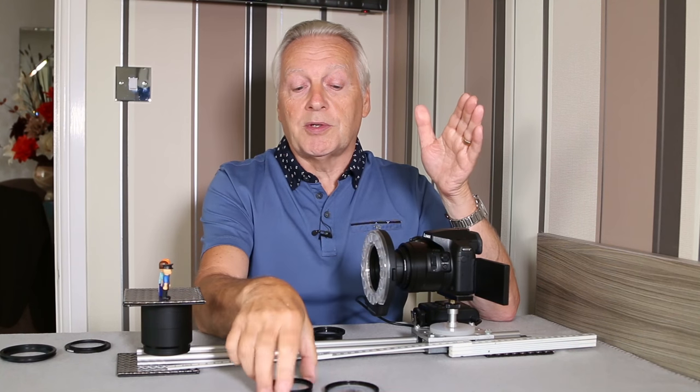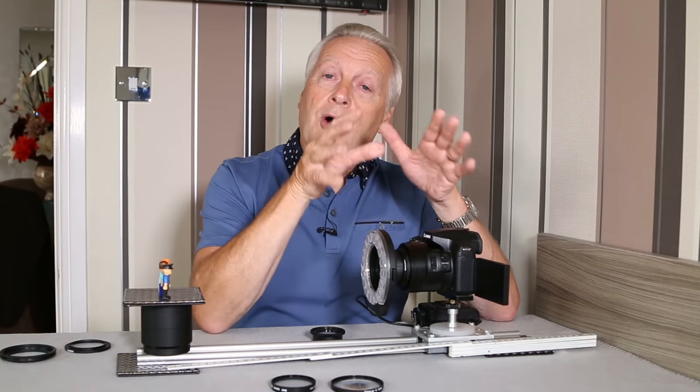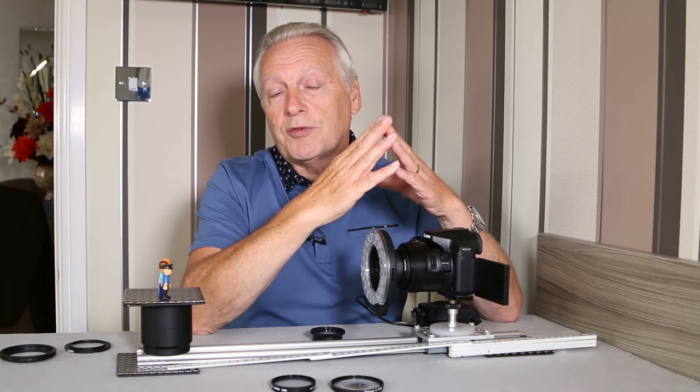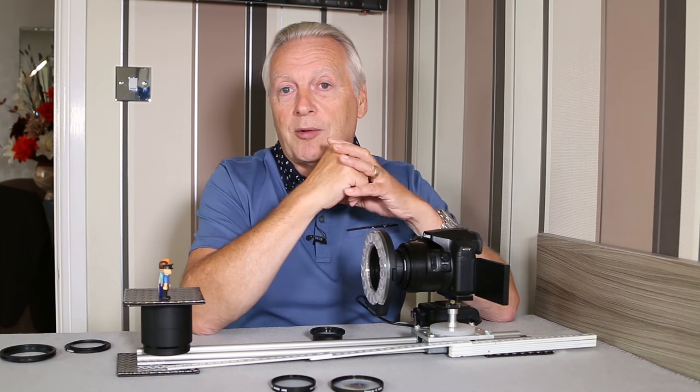Hopefully by the end of this video you'll have a good appreciation of the size of the image that you'll get using either the DCR-150 or DCR-250, and the difference between using single-element and achromat lenses.